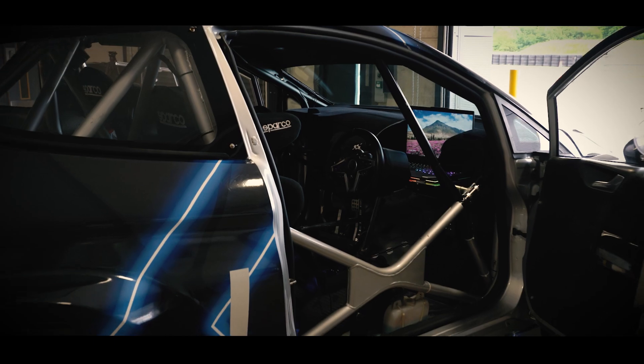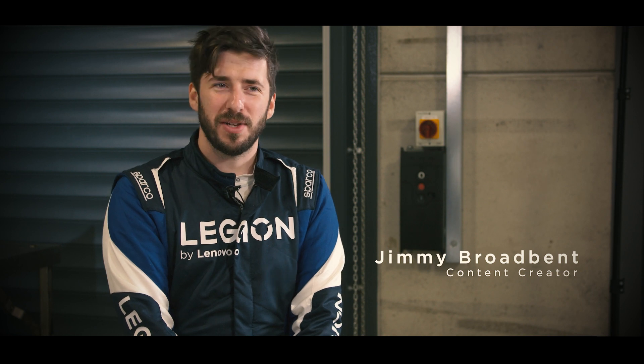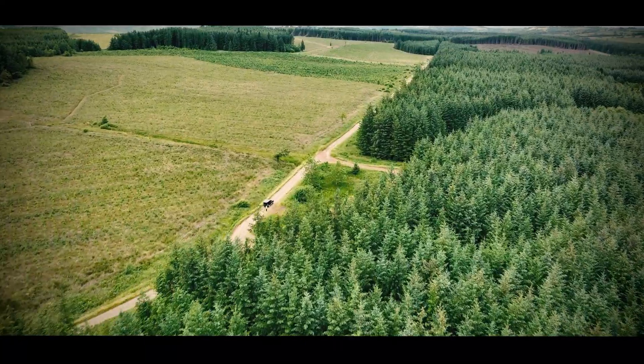Welcome to the Lenovo Legion Savage Skills Series. My name is Jimmy Broadbent. I'm a content creator, a part-time racing driver and sim racer, but today I'm going to be a very scuffed stuntman. We're here at M Sport, just outside the Lake District.